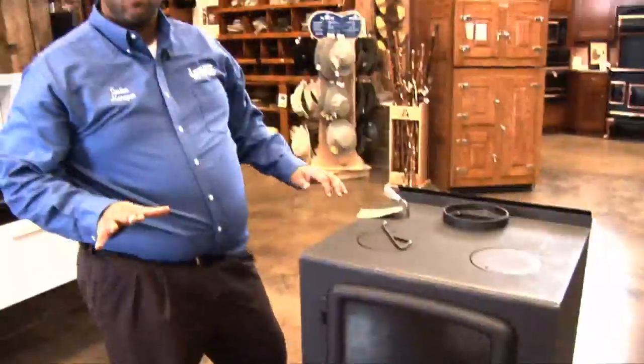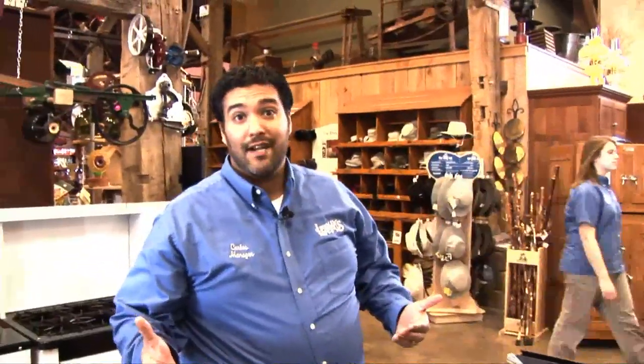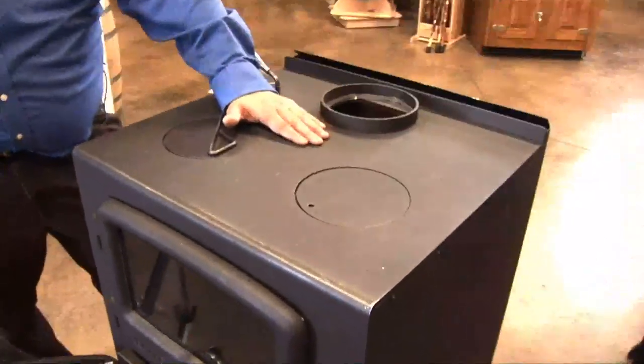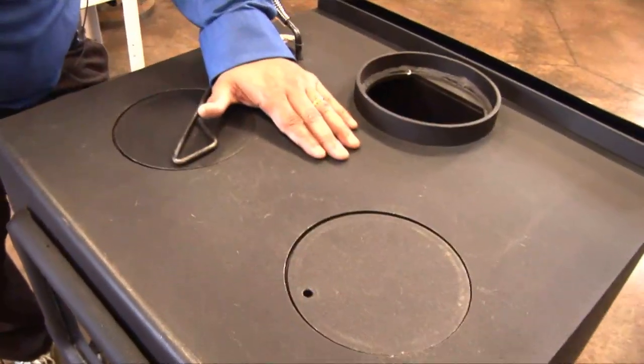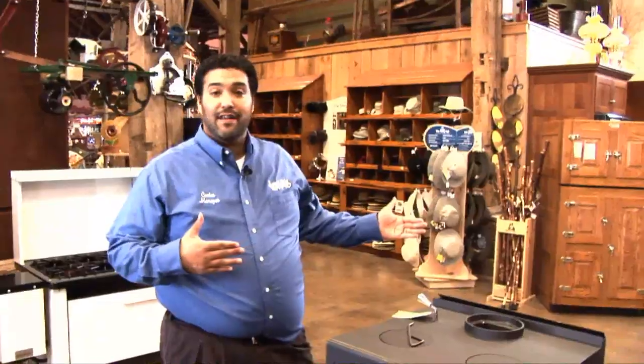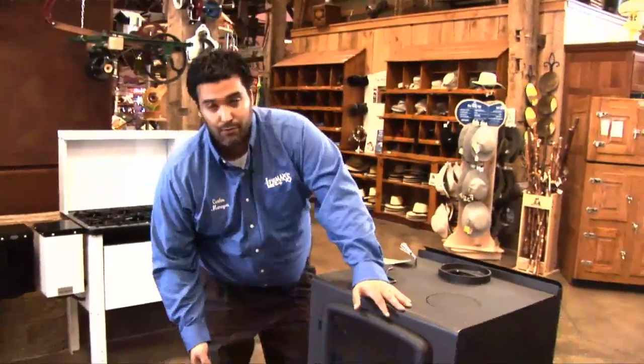It's a great, great stove. It's about twenty-six hundred dollars, but it gives you the best of both worlds — the efficiency of a wood cook stove as far as being able to do a number of different things. We really think this is a great feature for someone who has a small cabin or a small area that they want to cook with. It's just a great stove.